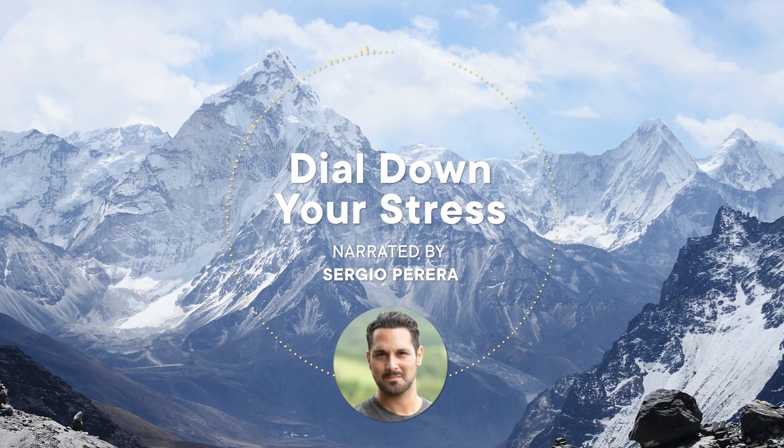We'll start by taking three long slow breaths. This will immediately slow your heart rate and calm your breathing.